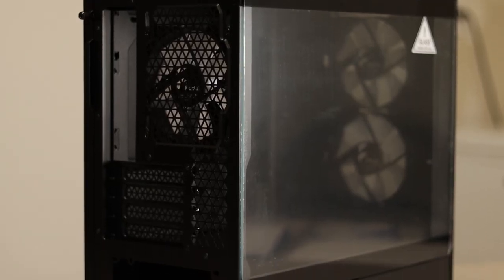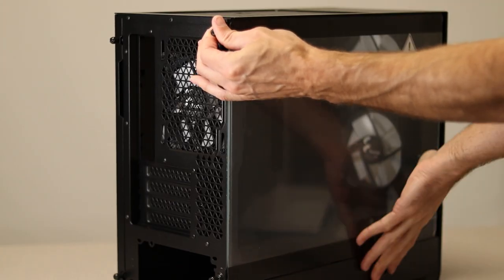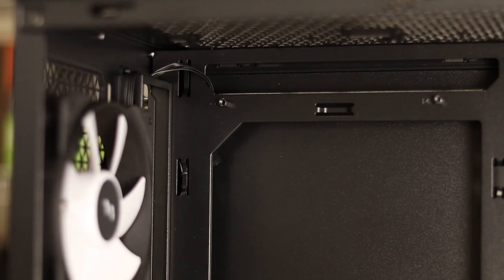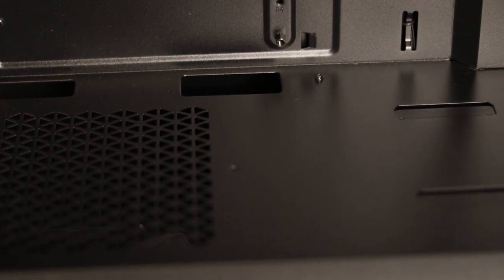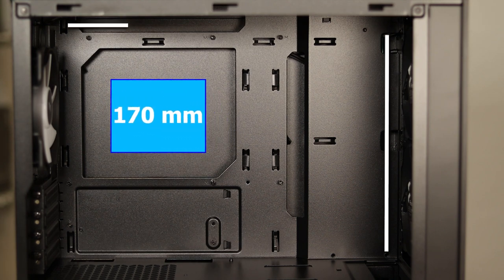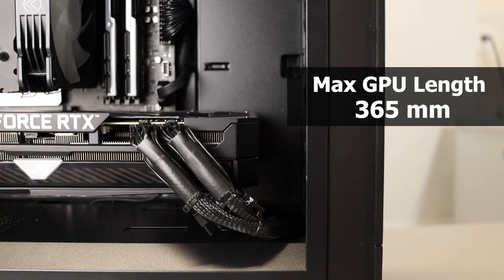I'm going to start on the view window side. There's a tempered glass panel held on by two captive thumb screws on the back. Once you loosen the screws, you'll need to push the glass toward the rear and hinge outward to remove it. It supports Micro ATX and ITX motherboards. It has a cable pass-through channel along the top and side with two small cutouts along the bottom. The power supply cover has nice triangle pattern cutouts for airflow, which you'll see mirrored all over the case. CPU air cooler max height is 170mm. Radiators can be mounted in the front or on the top up to 240mm. Your max GPU length is 365mm. As you can see, I put the biggest card I have in here, which is the ASUS ROG Strix, and it fits with room to spare.